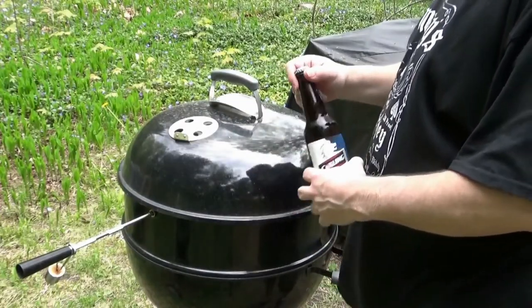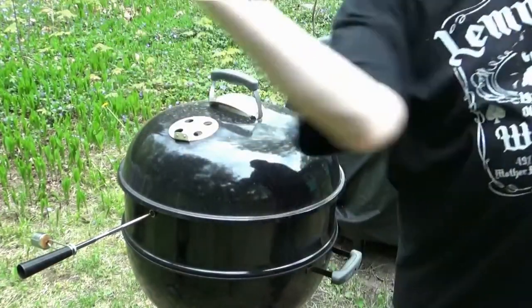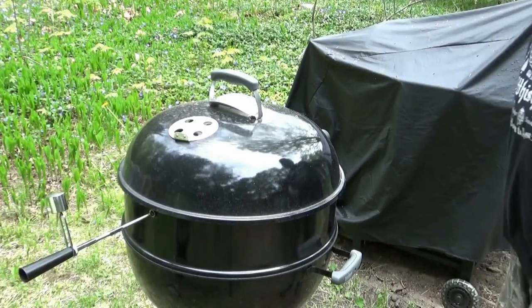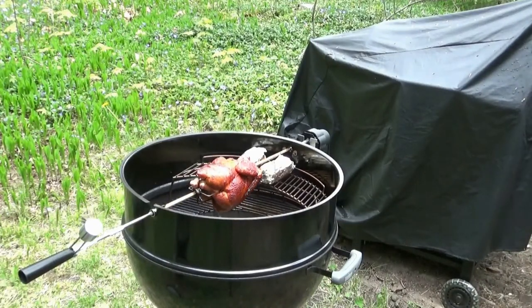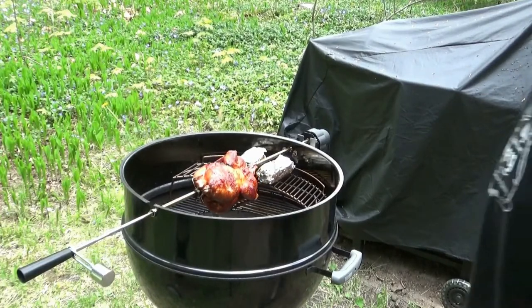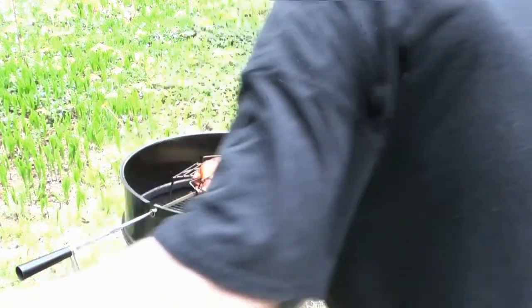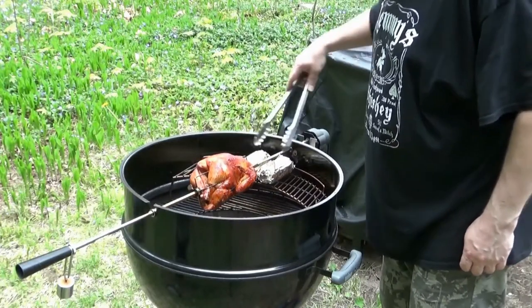Howdy ho, bitches — it's been about 40 minutes. I haven't even looked at it. Cheers, Big Ears. Let's see what's going on. Oh, that's looking fucking lovely. I was going to give her a little spritz but I don't think I need to. It's coming along nicely — almost ready, I think. I'm thinking another maybe 20 minutes.